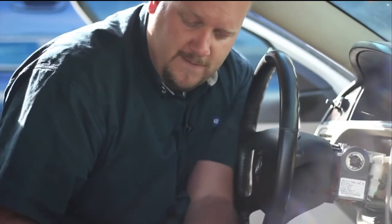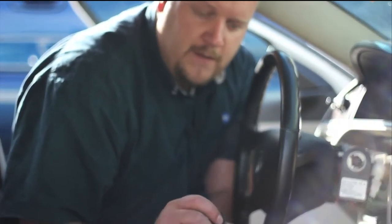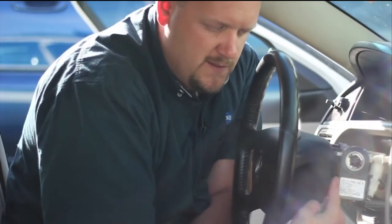That's important for a couple of reasons. First off, you don't need a new key. Second, this particular GM product is equipped with what's called a Passkey 3 theft system. You can tell by the PK3 stamping on the blade of the key. We'll also notice the Passkey 3 module here on the steering column.